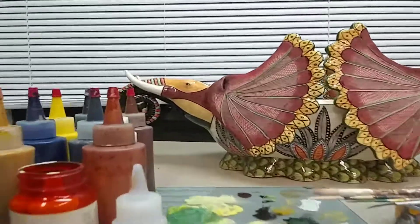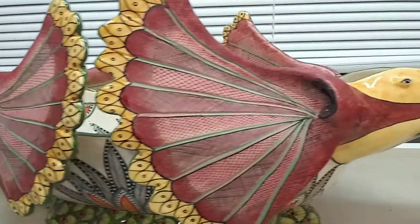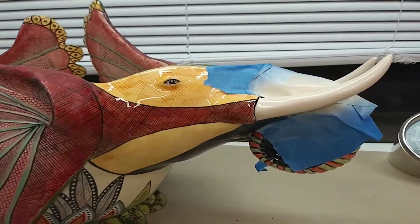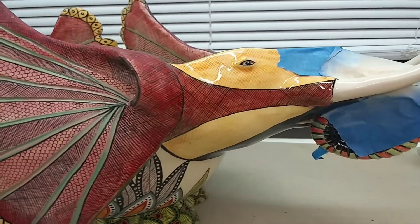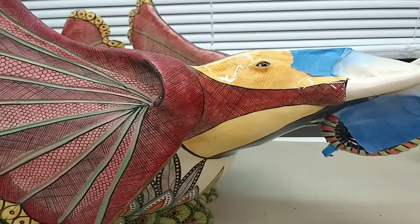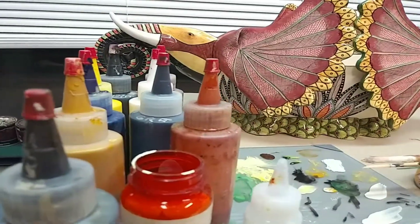Okay, here we are. We're at a good place right now. I'm very happy with how this has turned out. I've painted the tusks to make them match. I sanded down my filling work and got it nice and smooth, and then I mixed the color. All of the colors you see here went into that white.